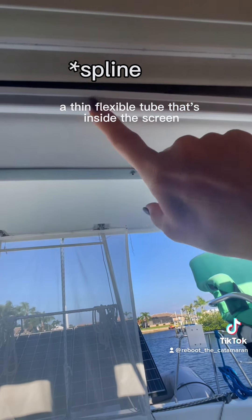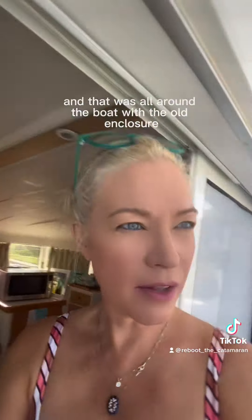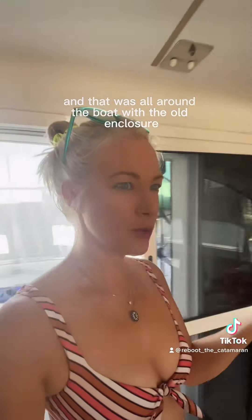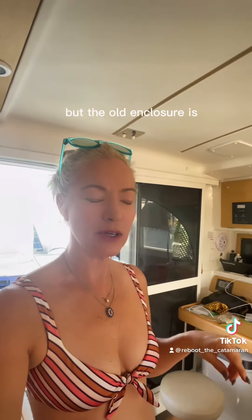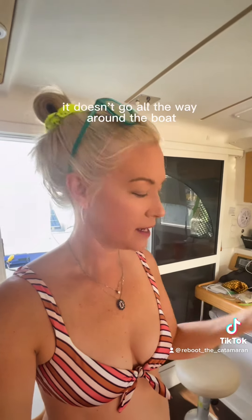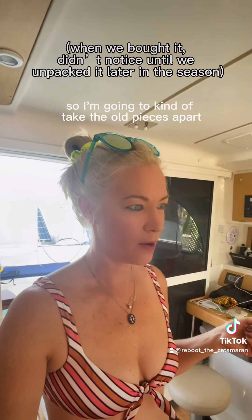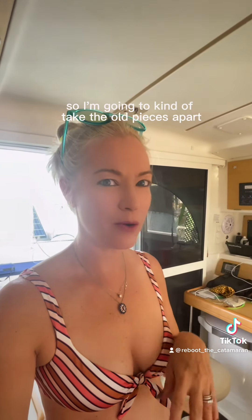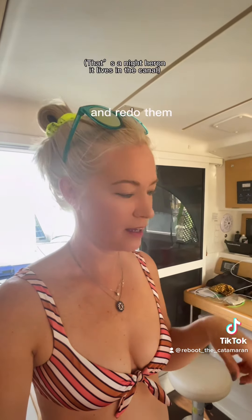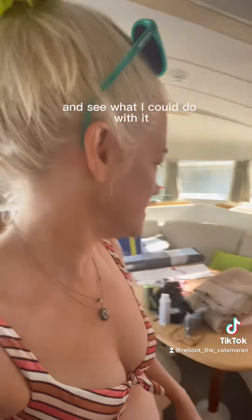So you take the screen and there's a thin flexible tube inside the screen, and then it slides in through here. That was all around the boat with the old enclosure, but the old enclosure is just old — the Velcro is falling off and it doesn't go all the way around the boat because a piece is missing.